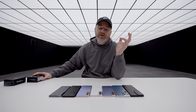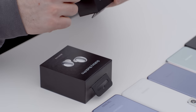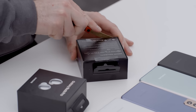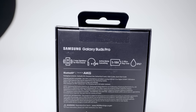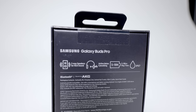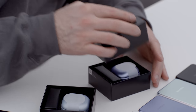Since we're on an unboxing spree, we might as well reach for the Buds Pro as well. This is silver, this is blue. There are a few specifications on the back: two-way speakers for rich sound, active noise cancellation built in, five to eighteen hours of playtime, and IPX7 certification for durability.